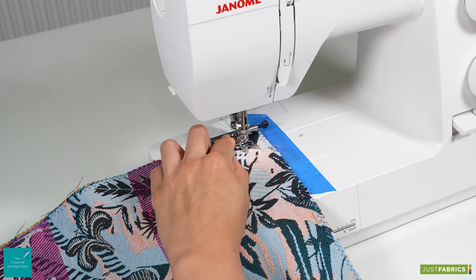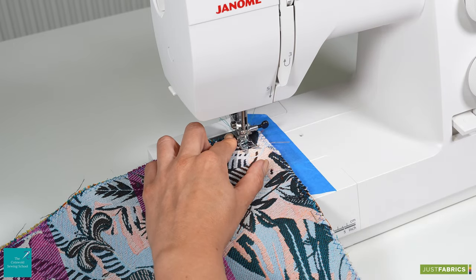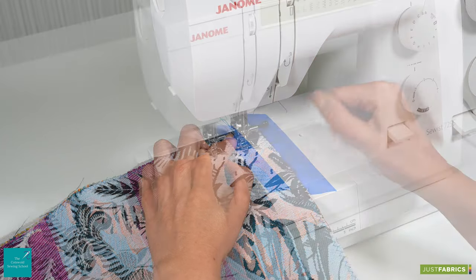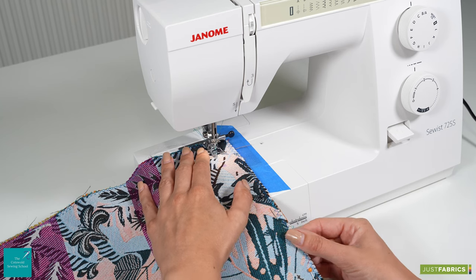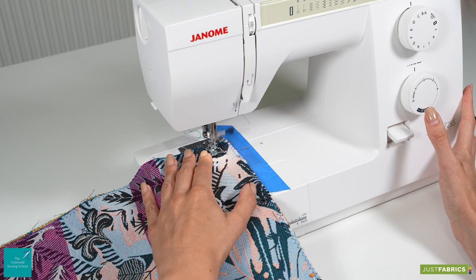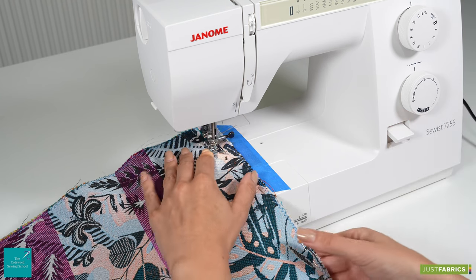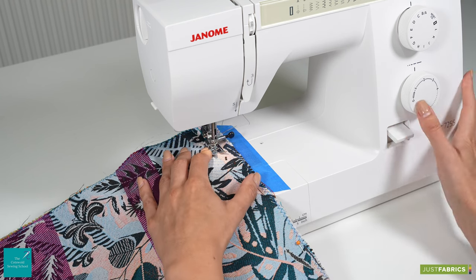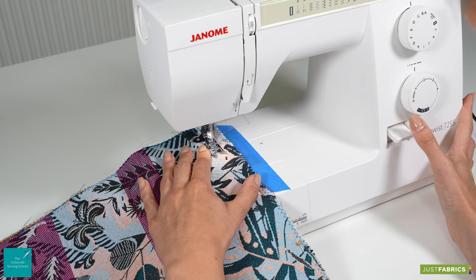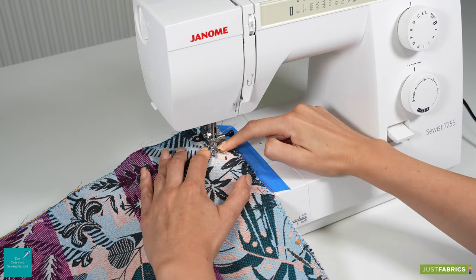We are first going to sew the whole way along the bottom edge at our two centimetre seam allowance at a stitch length of two — quite a small stitch length — all the way along to our first mark which was five centimetres along from our outside edge. When we get to this point we're going to reverse stitch a couple of times to secure that point, because it will be a point of stress when the cushion is being opened and closed.